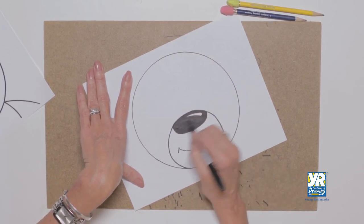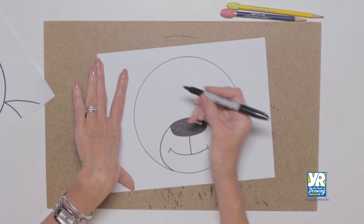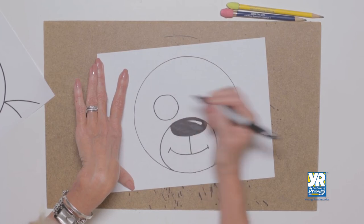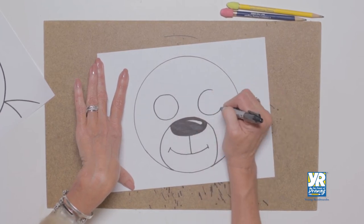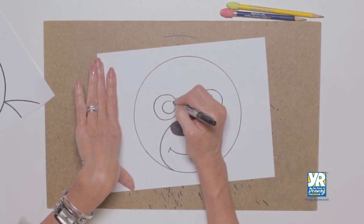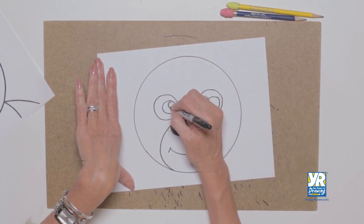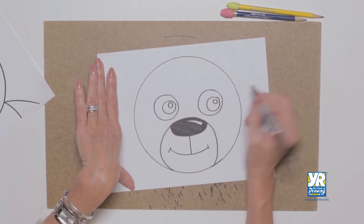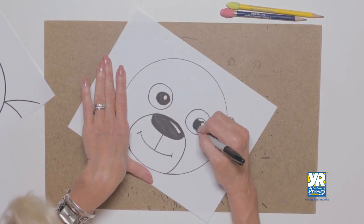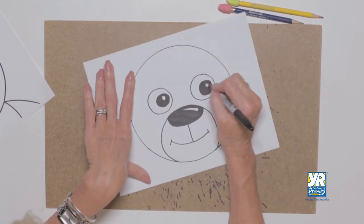We've colored our nose. Now our teddy bear needs some eyes — we're going to make them as round as we can. You could always trace something. We have a nice big circle here and a nice big circle here; try to get them to match as close as you can. Then a circle in the middle, circle in the middle — he's looking a little off to the side. Then we have our highlight in the eyes, which makes them look alive.